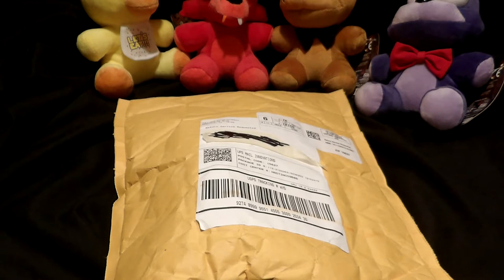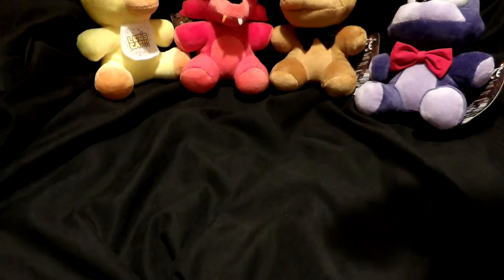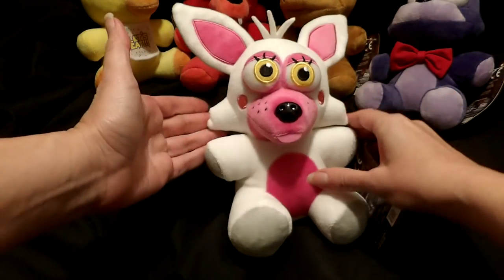Hey, welcome back guys! I thought as a treat to all of you I would let you see an unboxing. What I have in this bag here is a Funtime Foxy plush — I have not opened this bag yet, so you're going to get to see it opened. And let's see what we have inside — we have a packing slip, okay you don't need to see that, and here we go!